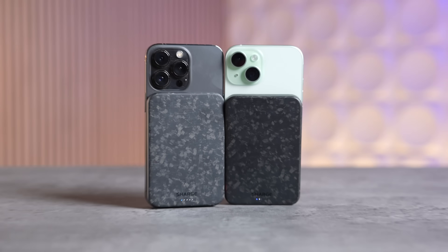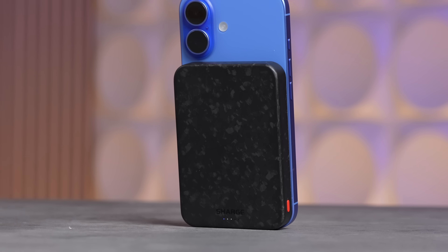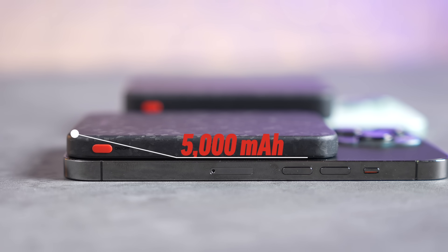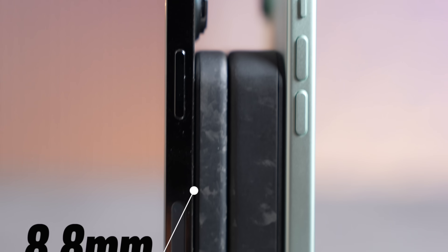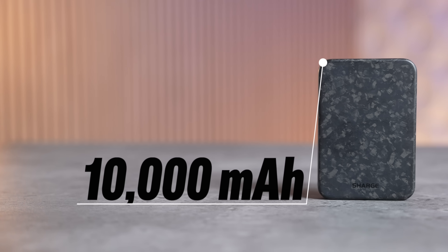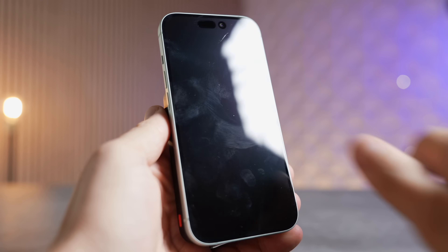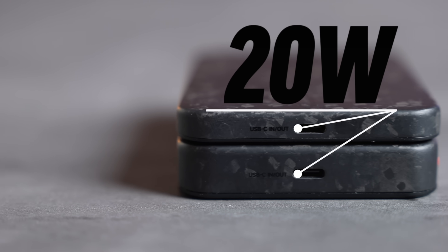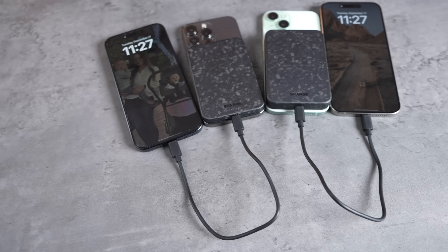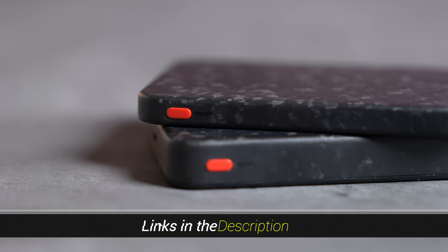Before we take off the tetra prism, a word from our sponsor Chargebix. This is their new forged carbon fiber series made from recycled carbon fiber — super light and durable. The 5,000 mAh pack is Qi2-certified and ultra-slim at only 8.8 millimeters with strong magnets. Their 10,000 mAh battery pack has Qi2 with 15-watt charging for super fast wireless charging. Both packs support 20-watt fast charging with a cable and can charge two devices at once. Check the links in the description and pinned comment below.